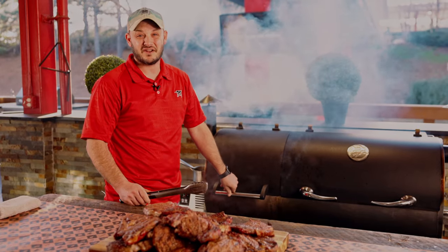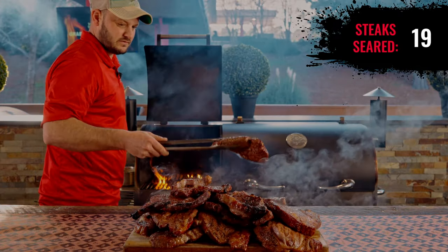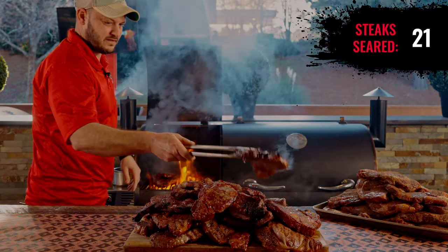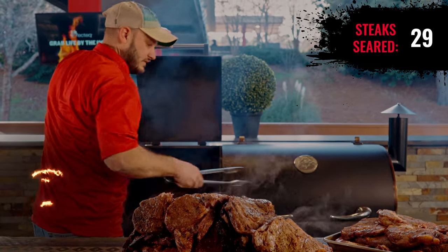14 steaks are done, another seven are coming off in about 15 seconds — it's going a lot quicker than I thought. I think I need more steaks. Do we have any more? Yes! We're back at it. 30 seconds left. 10 seconds left.